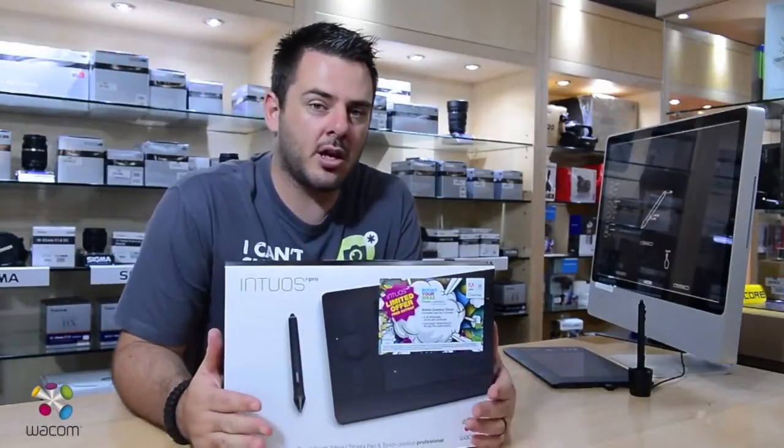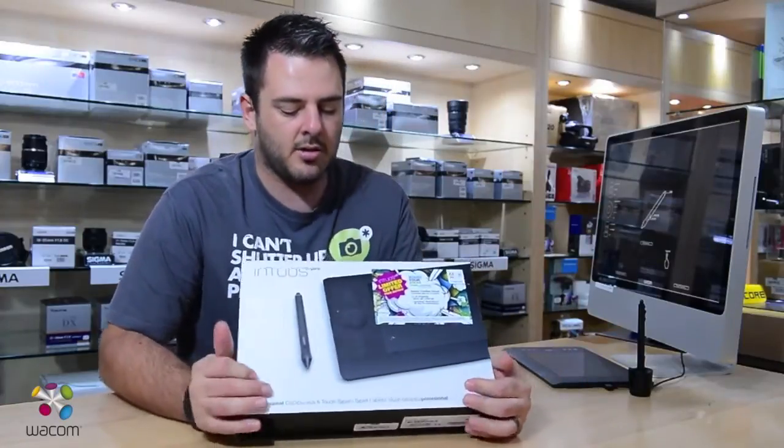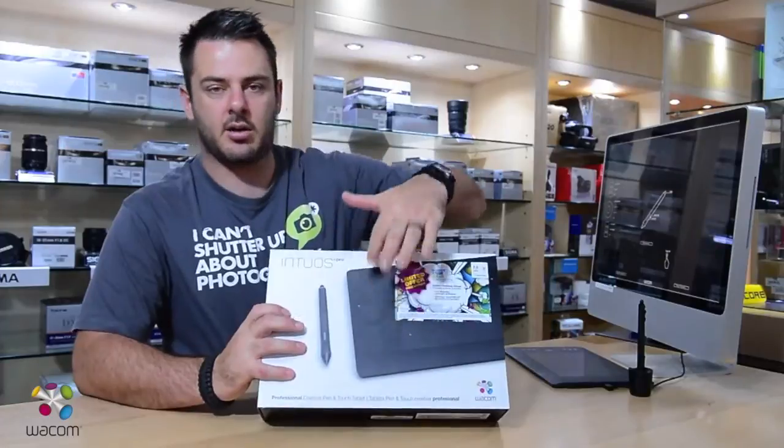On the Intuos Pro, we're going to have a good look at the product itself. You've got the stylus obviously, and you've got more keys on the side for shortcuts.